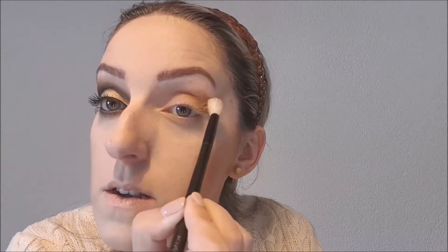Fangen wir auch schon an zu schminken. Ich nehme zuerst einen Blender-Pencil, den größeren, den ich habe, und gehe damit in das Eck und über den Weg. Weiter schmink ich da einfach rein. Ich muss sagen, diese Farben sind extrem gut pigmentiert, dass man nicht viel nehmen muss.